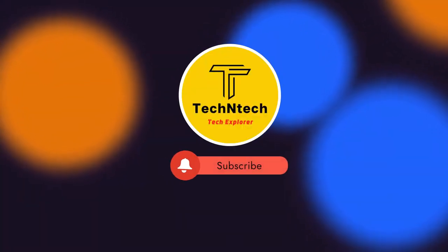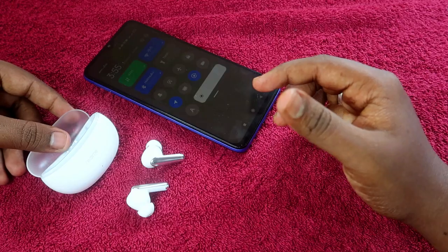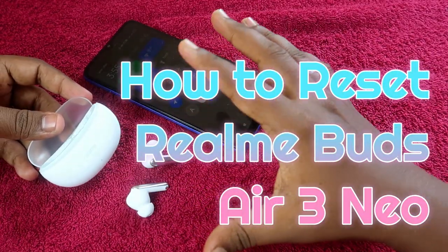Hey guys, welcome back to our channel. If you are new to this channel, please subscribe. In this video, I am going to show you how to reset the Realme Buds R3 Neo Bluetooth earbuds.